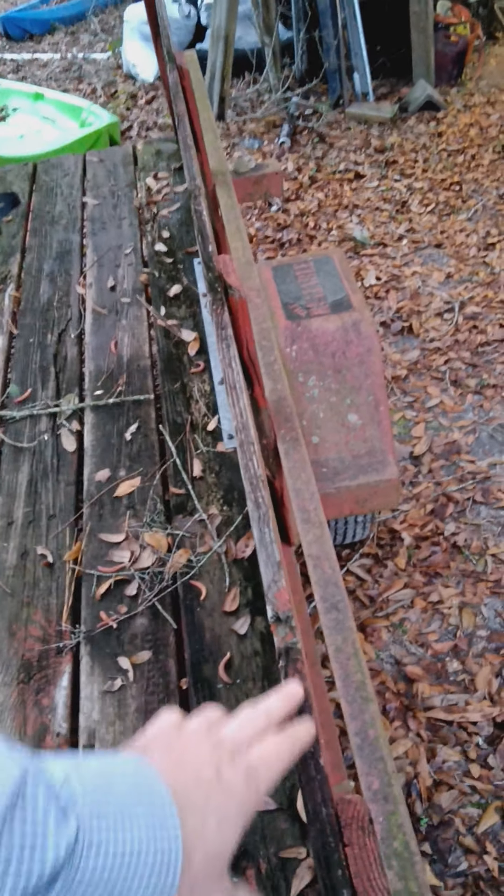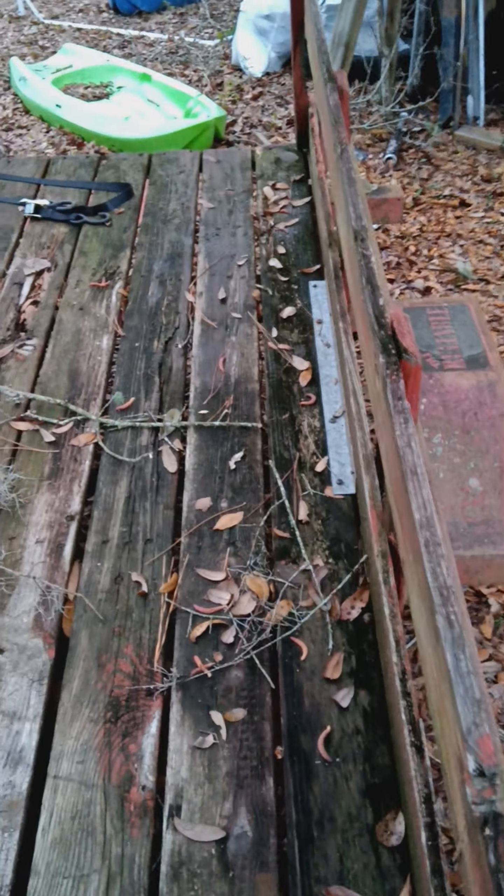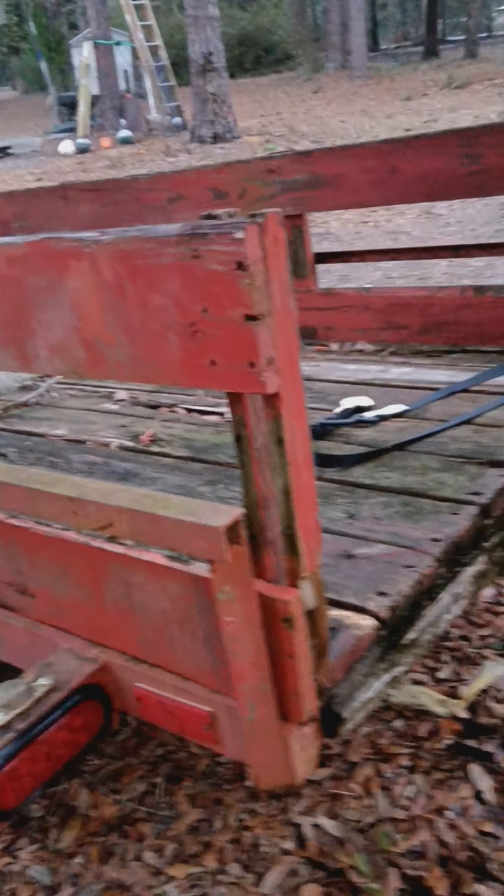I'm about to take all this apart, and if I decide to put these fences back on they're gonna have to be sanded down because it's just nasty — it looks like it's half rotten, but it might still be pretty good actually. It looks like it's in decent shape.